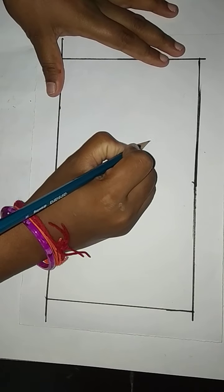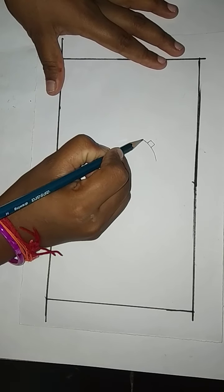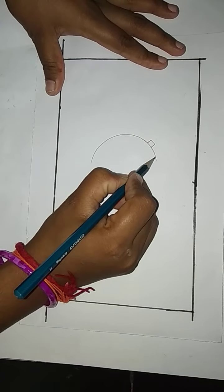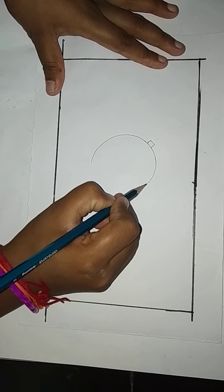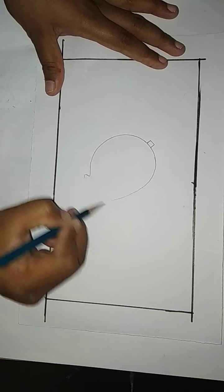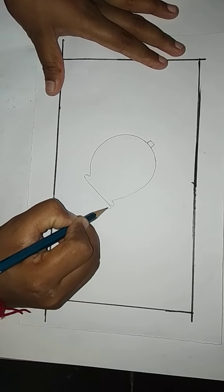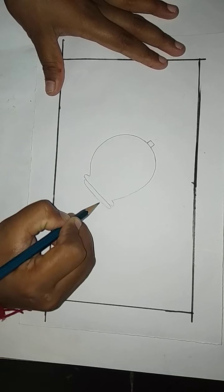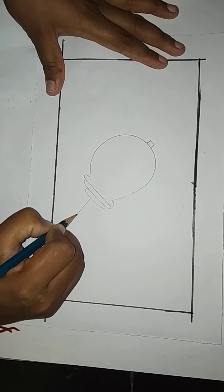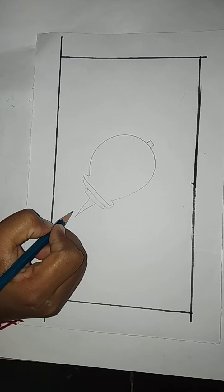First draw a small square shape like this. Then draw like this. Then curve like this. Then do like this, then like this. Then draw a sharp edge here like this, do like this.